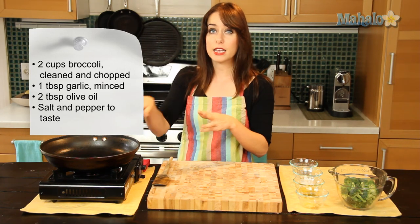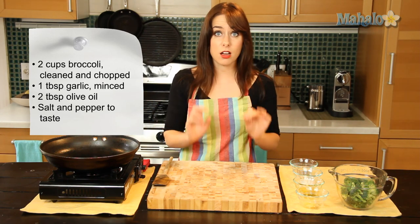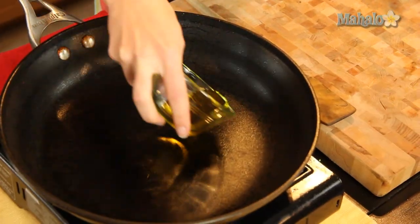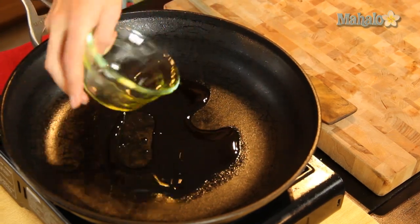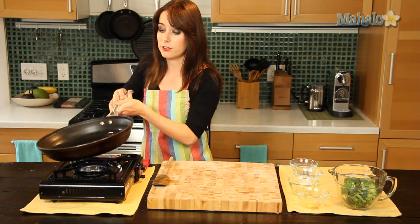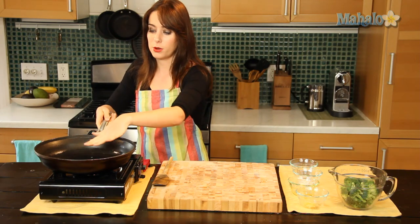I have my skillet over here heating. It's on about medium heat, nice and hot and ready to go. I'm going to start by adding in my olive oil and just move it around in the pan to make sure the whole bottom surface is totally covered. Very important.